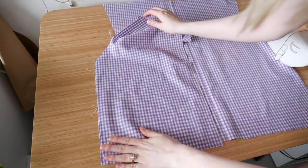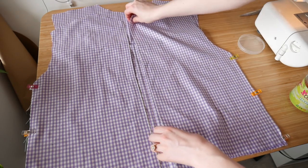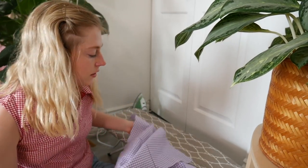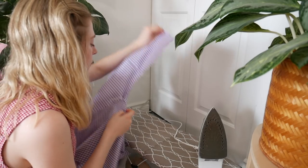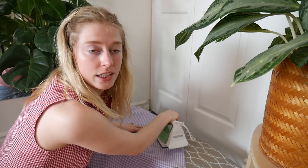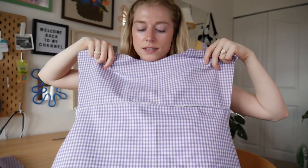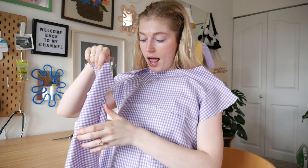Once you have one back piece, you can go ahead and sew the sides together. I'm just putting the two front pieces together, clipping them, and then sewing on my serger. One of these days I actually need to invest in an actual standing ironing board and an iron that didn't cost me five dollars from Walmart, but for now I'm okay with my setup. I'm just ironing down all the seams so it's nice and flat.